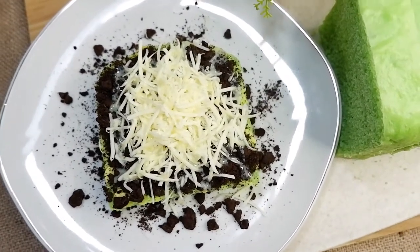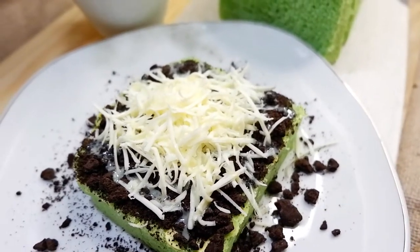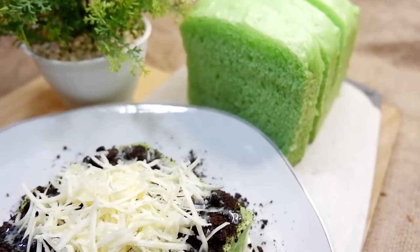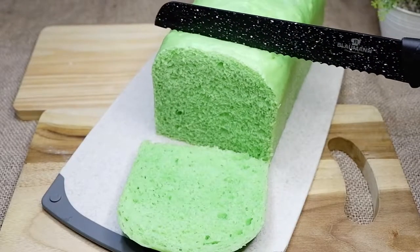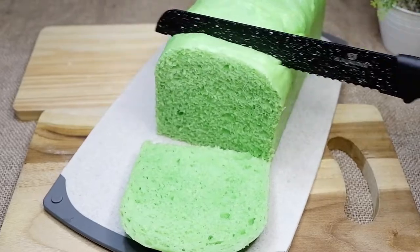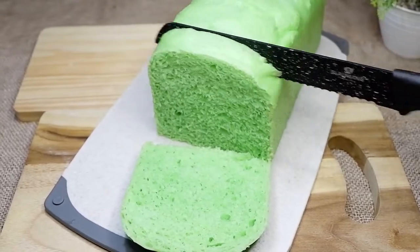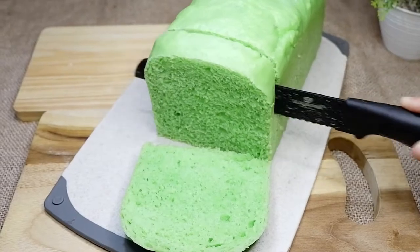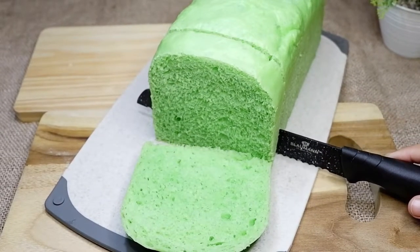Ini benar-benar lembut cake-nya atau rotinya. Ini bisa juga dijual dan pasti banyak yang suka karena ini cocok banget buat dimakan siapapun. Dan kalian lihat, ini roti tawar kukusnya benar-benar super lembut. Nggak usah dikasih topping pun, ini udah enak banget guys. Bisa juga dibuat dibakar rotinya dan lain-lain. Ini gampang banget buat dibuat, nggak ribet buat roti ini. Kalian wajib coba di rumah. Dan bahan-bahannya simple banget.